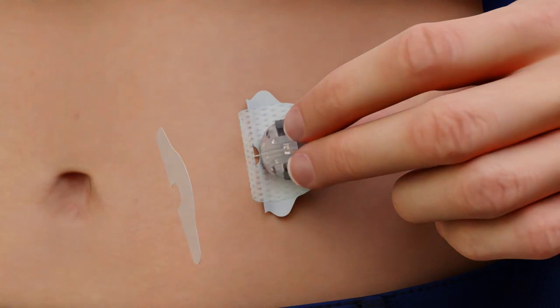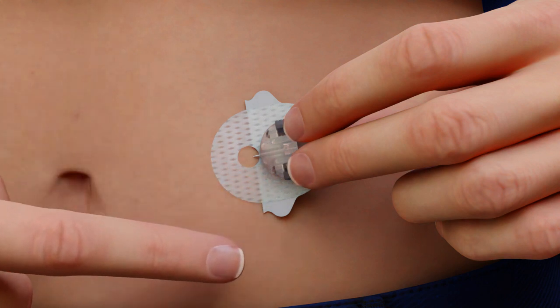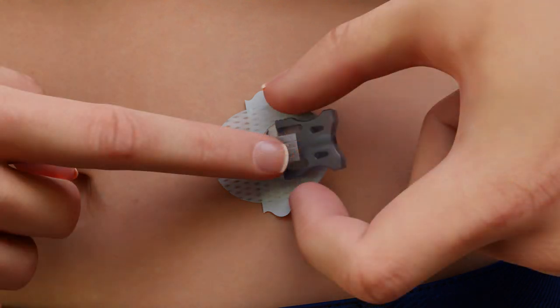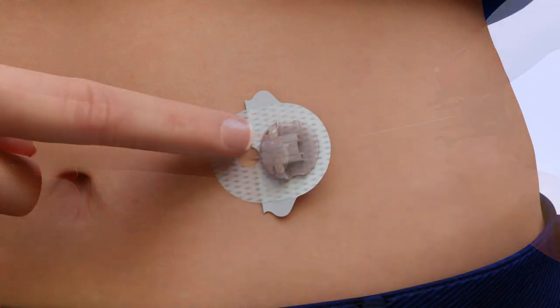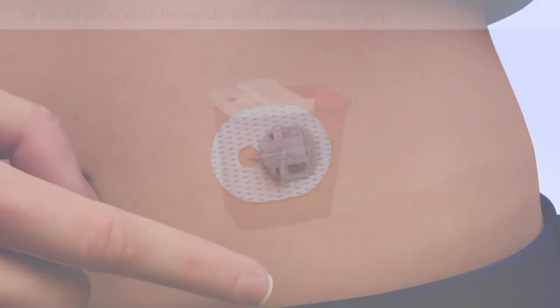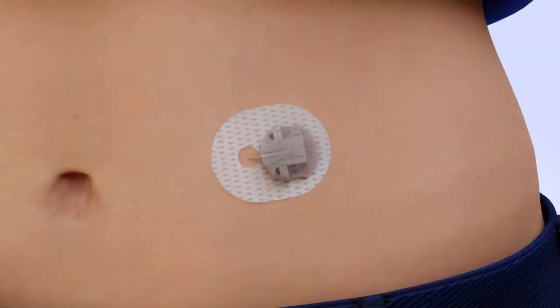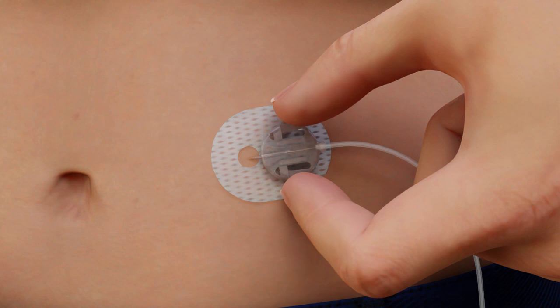Holding the cannula housing with one hand, remove the front paper backing and smooth the adhesive securely to the skin. Place a finger on the front portion of the cannula housing. With the other hand, squeeze the gray arms and pull back to remove the introducer needle. While keeping the set secure, gently remove the remaining paper backing and smooth to skin. Dispose of the introducer needle into a sharps container. Now connect the infusion set tubing to the cannula housing by sliding the connector directly into the cannula housing until you hear an audible click.